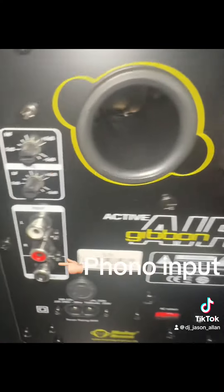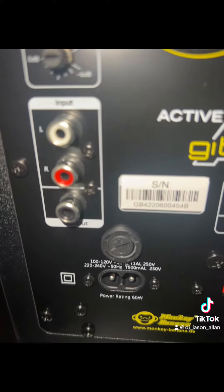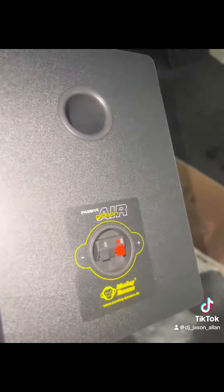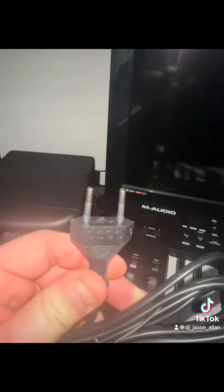So here they are — nice and compact speakers. They look good, and as you can probably see, one of them is a powered speaker with all the controls on it, the volume controls and the high and low pass frequency filters, and it's got the phono lead input. The other speaker is basically a little passive speaker, so it saves you a lot of wires.